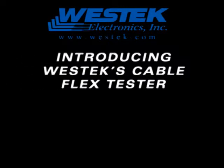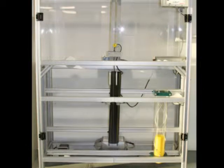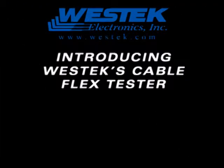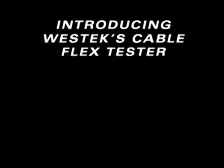With our newly designed cable flex test machine, our cable quality is proven to meet rigorous specifications. West Tech supports and guarantees our ISO quality standards by providing cable stress and flex tests as the one shown in this video.